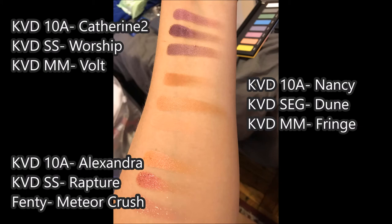Below that, you're going to see the shade Nancy — sort of a brownie beige. I compared that to the Shade and Eye Glimmer Palette in the shade Dune. The finish is not the same, but the color is very similar. I also compared it against the Metal Matte in the shade Fringe, which is definitely a lot lighter, so it's not an exact duplicate. They don't have anything exactly the same as Nancy.